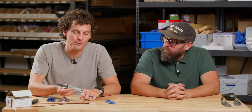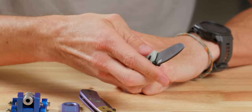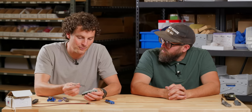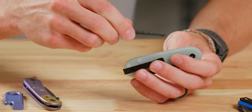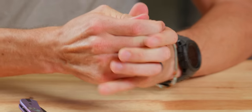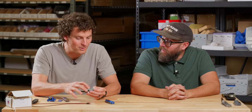New Lander — 14C28N, natural contoured G10 handles, stonewashed blade. One interesting thing: we just picked this up from Unlock Composites. This is just a regular Lander backspacer — you press it in and it spring-fits into the back of the Lander. Did you hear that snap? Now you have a customized carbon fiber backspacer on your Lander.